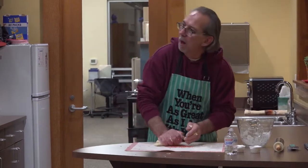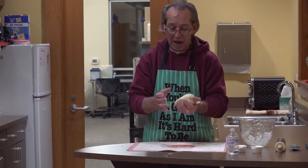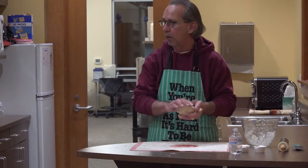That amount right there — did that fill that crock pot? Just the crock pot, yes. And about half this amount is what I use for the bow tie pasta.